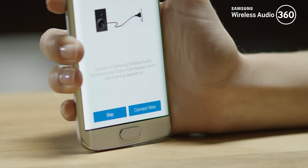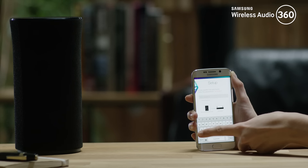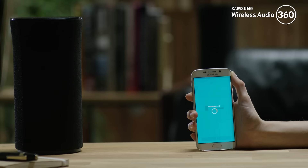Step 3: press Connect Now and the Samsung multi-room app will search for new speakers. Step 4: once a new speaker is found, type the password of your router and press Next. Your device is now connected with the speaker.